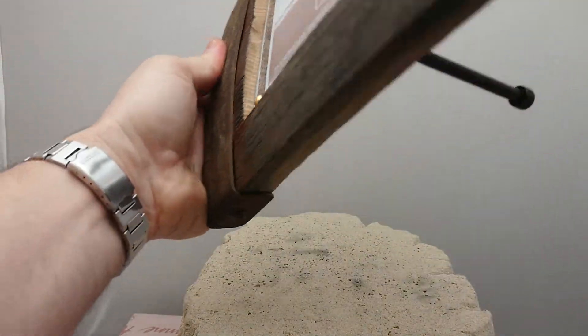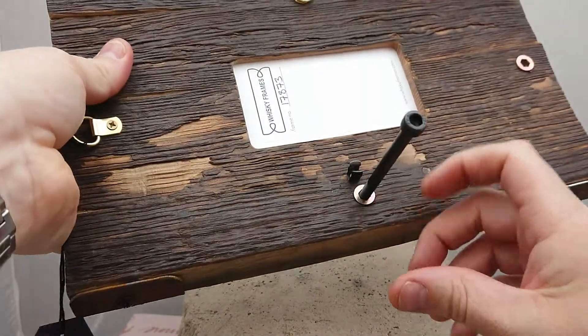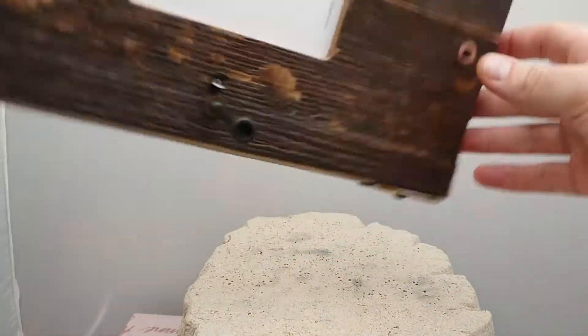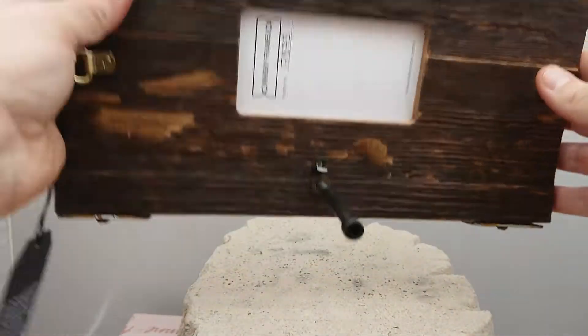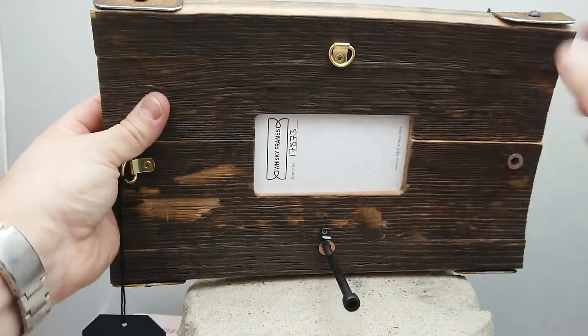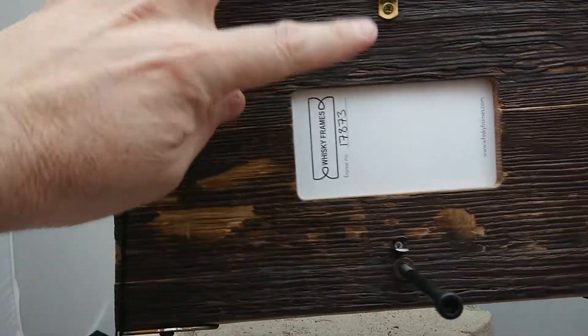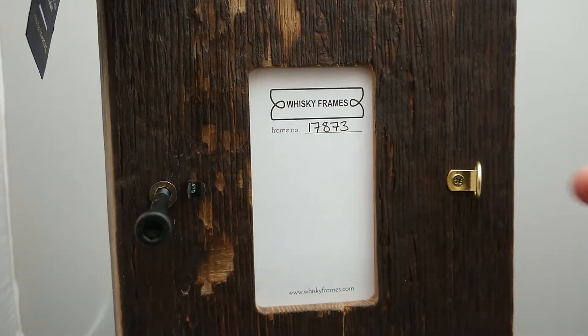The beauty with these is they can be freestanding. If I pick it up and turn it around, you can see this fantastic little doohickey here that you can put in and out. You can put that at the top to make it stand upright tall, or you can put it on its side. There's also a hanging hook, so you can put it on the wall upright or on its side as well.